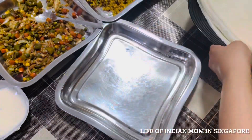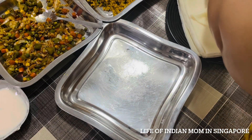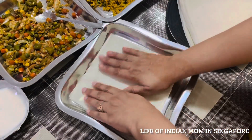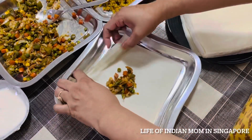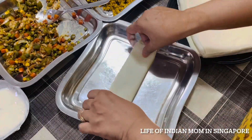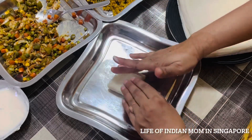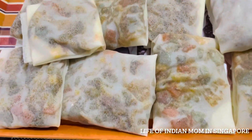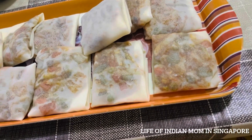I've used spring roll sheets to make both the mixed veg box patties and keema samosa. The box patties are made in a unique box shape — easy and different from the usual pattern. I put some slurry on the sides to pack them well, made all the box patties this way, wrapped them in a damp cloth, placed on a tray, and they're ready to freeze.